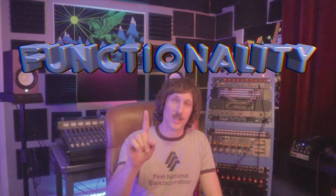In this video, I'm going to be showing you how I built this thing, what gear is in it and why, and some other cool features. I live for this stuff. Functionality is always number one. Let's check this thing out.